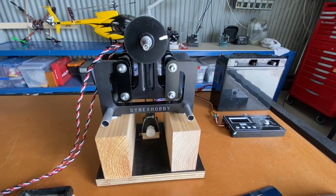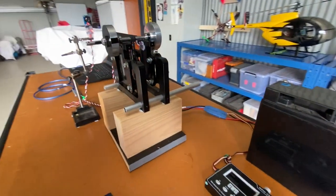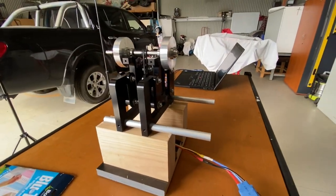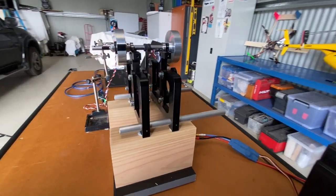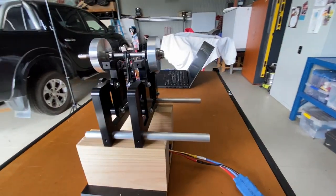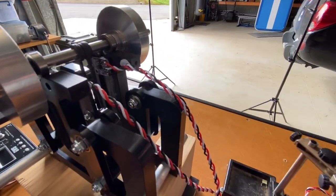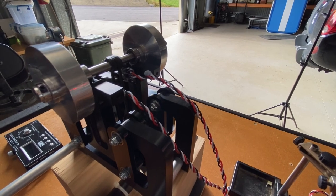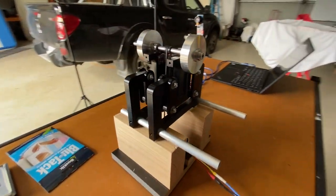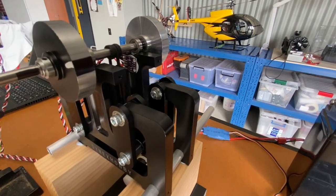This is our new balancing mount, currently in development at Dynanex Hobby. It's a very solid mount made out of 6061 aluminium — the kind of mount you want to use when balancing something at higher precision. You can see that our accelerometers are mounted on each plane: plane one at the front and plane two mounted on the back.